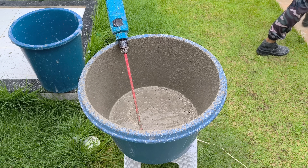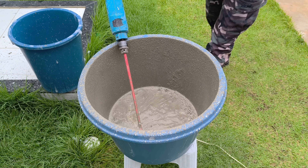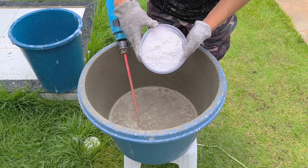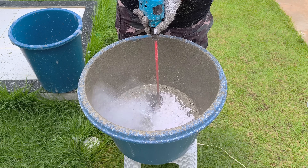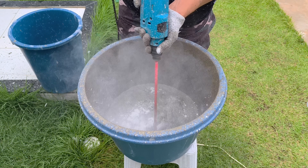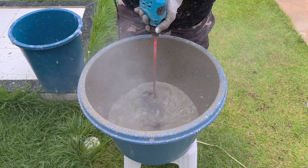From here on, the process requires speed and precision. It's time to add the construction plaster. After adding the ingredients, it is essential to mix immediately until a homogeneous mass is obtained before the plaster begins to set.